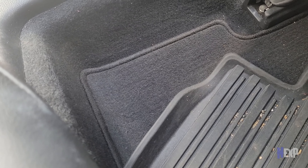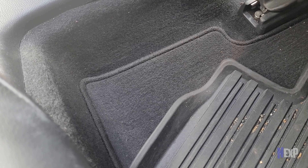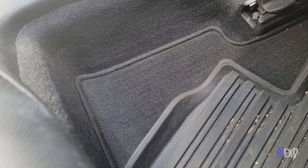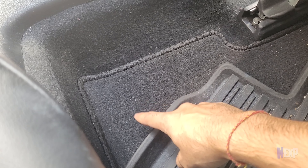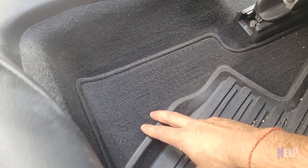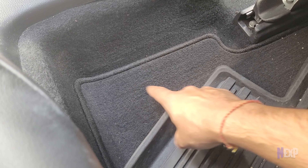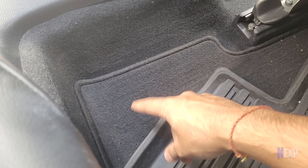As you can see, it was able to remove almost 90% of the dirt from the mat. However, I couldn't get the hair out of the mat — these kinds of hair really get stuck into the mat threads, so you might need a different attachment to get those out.